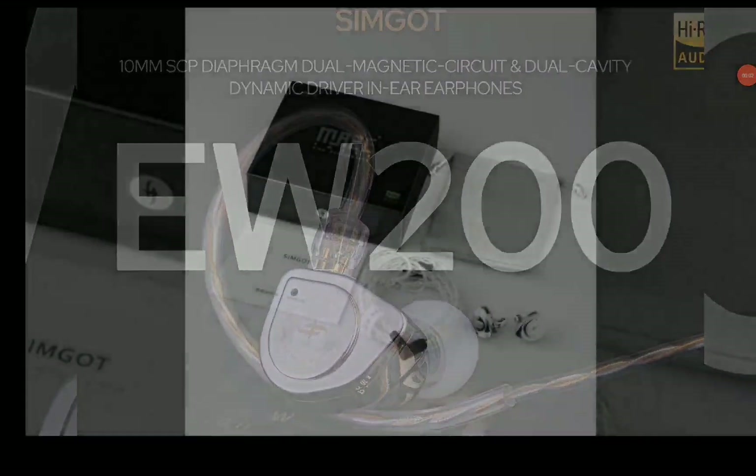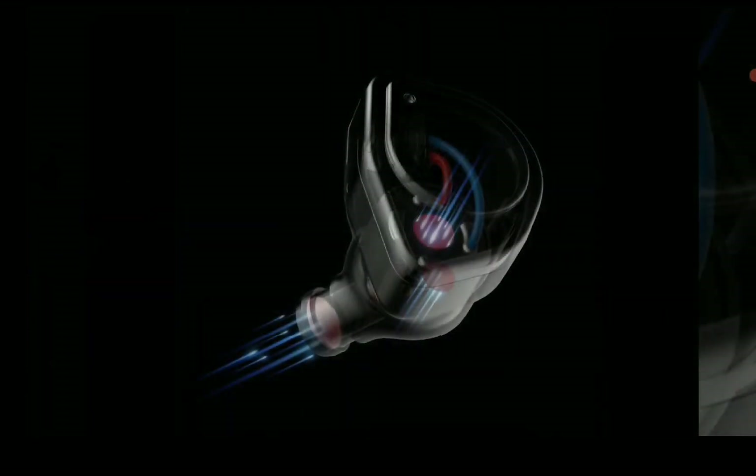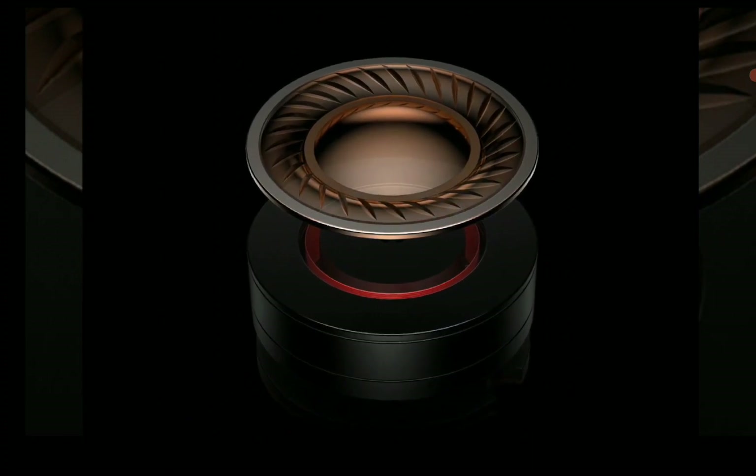SIMGOT has released their new earphone — this is the brand new EW200. It comes with a 10mm SCP dynamic driver.